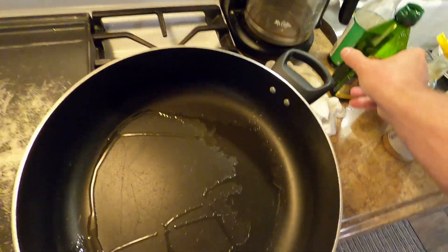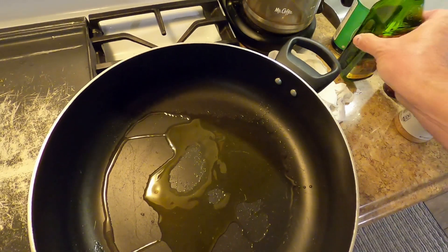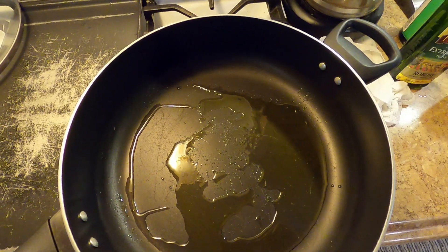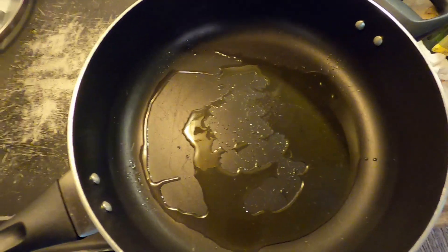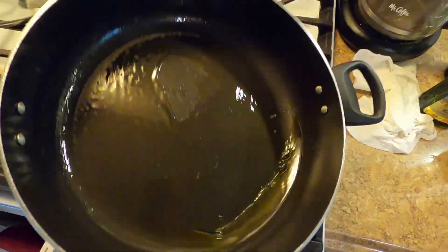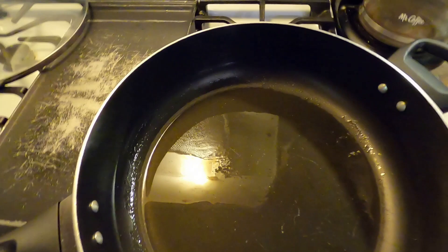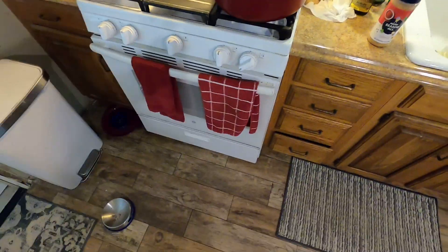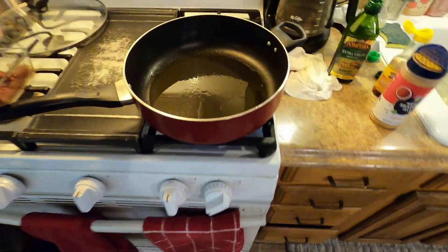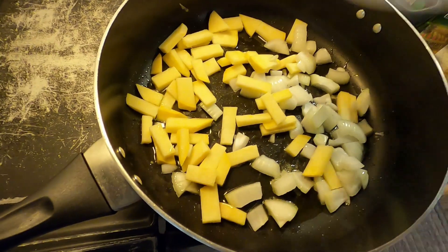Put a little coconut oil down the bottom of the pan — I like the flavor — plus a little bit of olive oil. You make your own choices to taste; there's no way to really do it wrong. Whatever takes the longest, I like to cook first. These are going to be the onions.